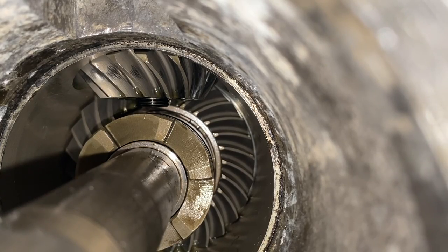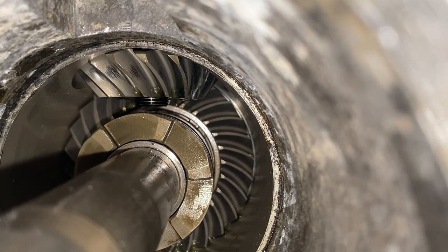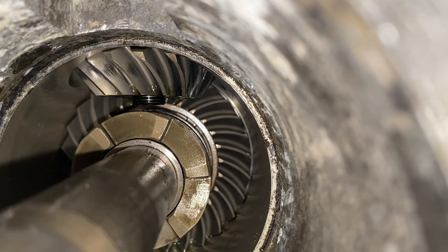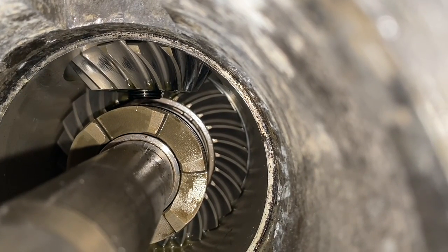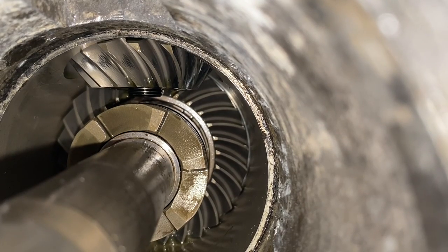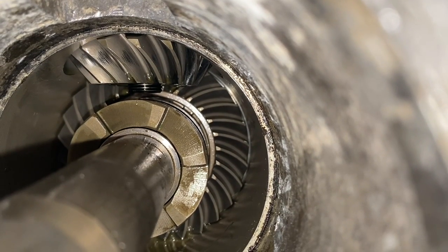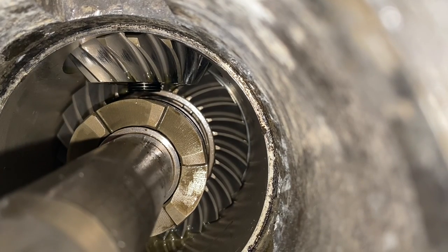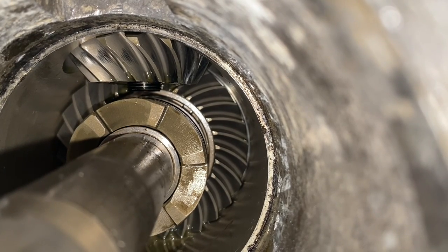Back inside the lower unit — above is the pinion gear, and directly below that is your clutch dog and propeller shaft. DIYers, it's very important to know: even though you have the nut and washer removed, that pinion gear will not come out. There is no way to maneuver that pinion gear down and off the threaded portion of the lower shaft and around the clutch dog and propeller shaft and pull it all the way out.